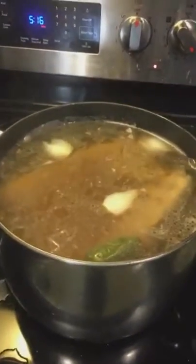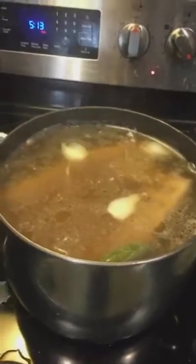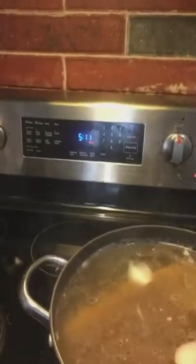Now, with all that new water, we've lost the boil. So we're gonna have to increase our time for like a couple more minutes.